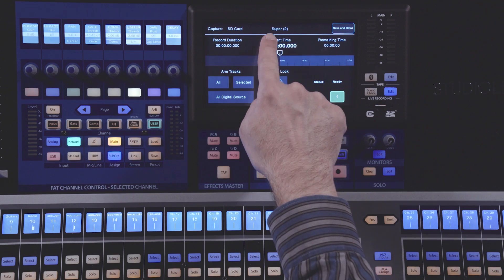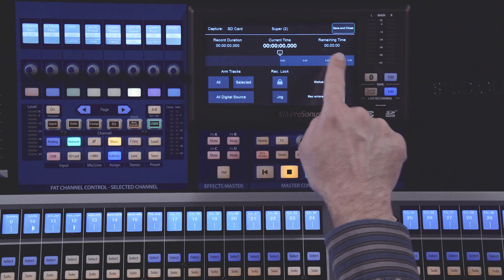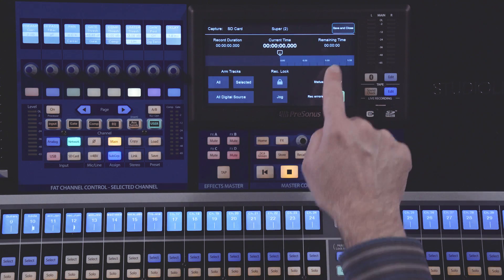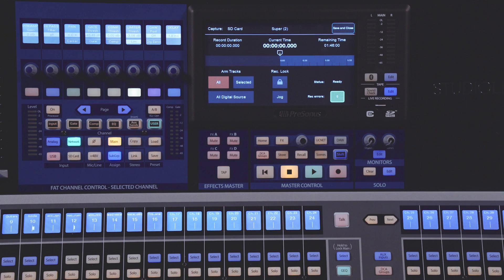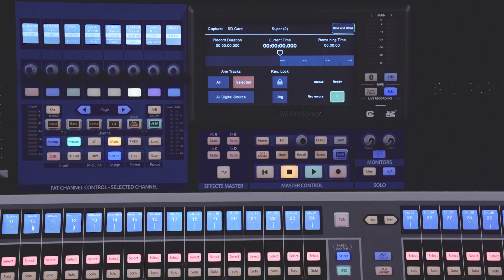On this screen, you'll have the name of the session at the top. Next, you have your time counters, starting with your record duration time, then your current time of the current cursor location, and your remaining time, which will show how much more time you can record based off the number of tracks that are armed. In the lower left, you'll have your arm tracks. If you press Select All, it will arm all 34 tracks — your 32 inputs plus your main left-right mix. Or you can check Selected Tracks, which will allow you to select individual tracks to record arm.